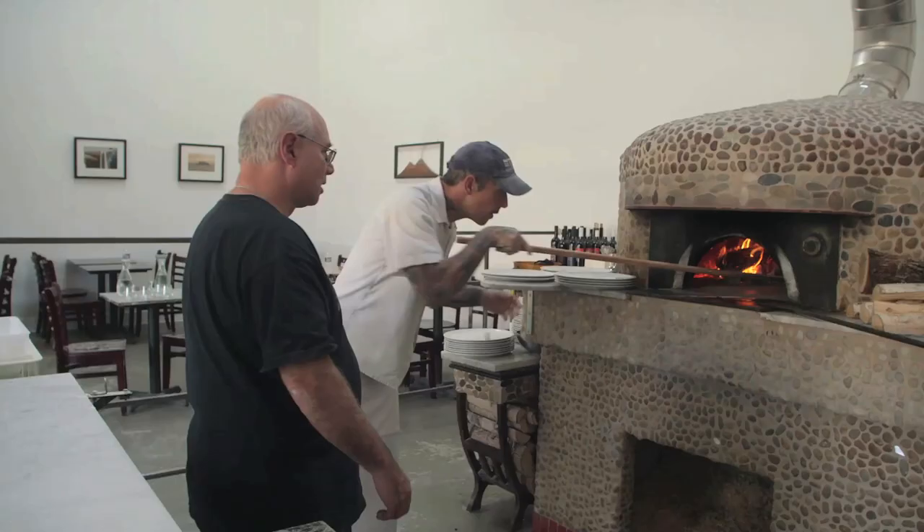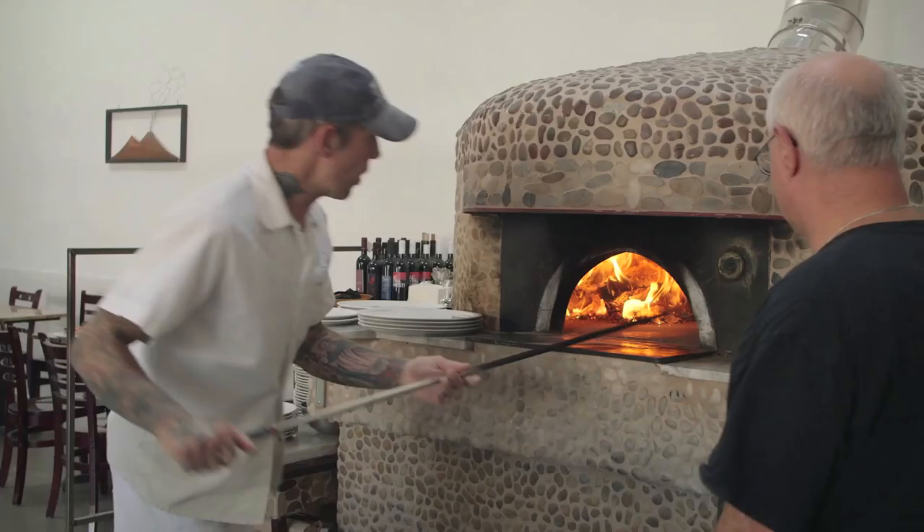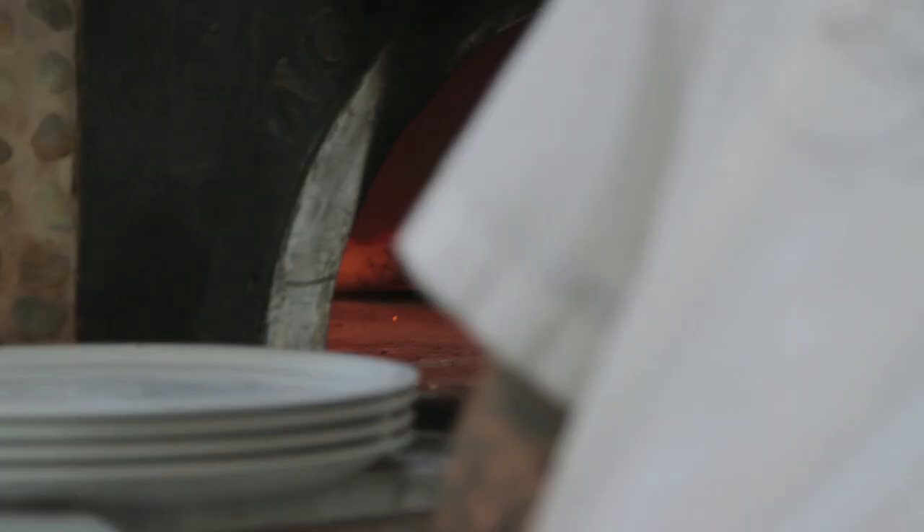I'd never heard that definition before, but that's great information. And then we're going to bake it — into the oven. You put those shavings in there to get a spike of heat. One thing that used to happen a lot is, years ago, the marinara was the cheapest one on the menu, so when people came in that had never been in the place, they would almost always order a marinara.